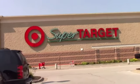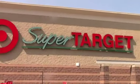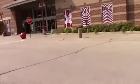Okay, we're at Target now. So now we just have to get inside because it's hot outside. So we're at Target and now let's find the doors.